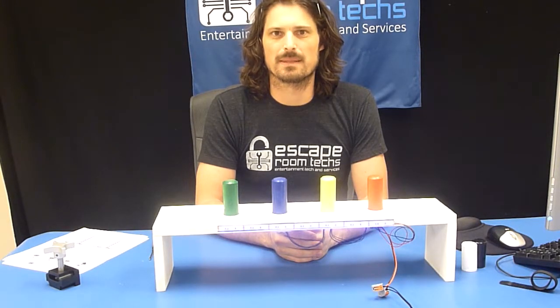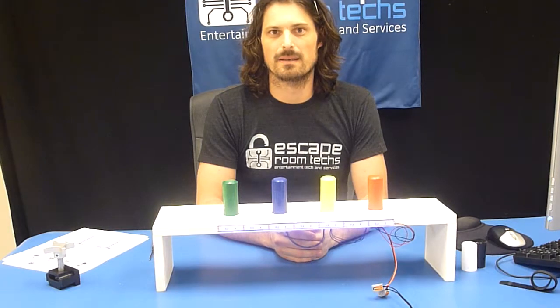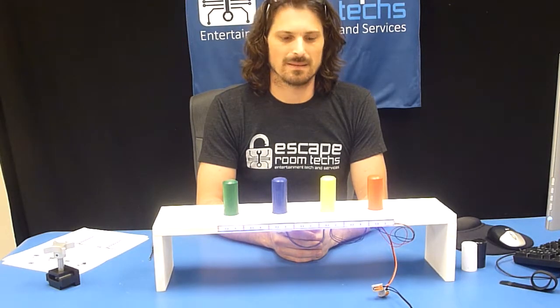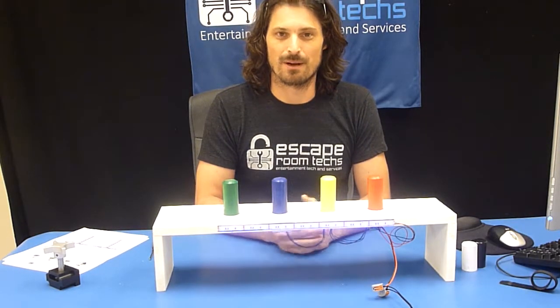Hello, I'm Gabriel Goldstein with Escape Room Tex. Today I'm going to talk to you about the FX-51D. It's our latest incarnation in the reed switch replacement line of products that we make, and as we know, reed switches suck.